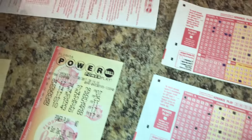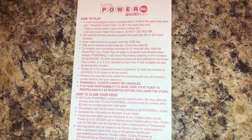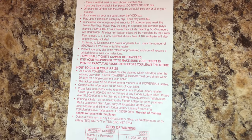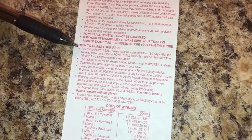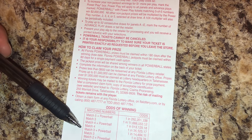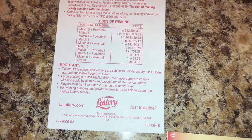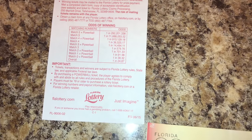How to play is listed on the back of the ticket — I hate reading so I actually watched a YouTube video. How to claim your prize varies per state. It tells you your odds of winning right on the ticket, and each state has their own lottery, like the Jersey lottery, Michigan lottery, Florida lottery, all that good stuff.